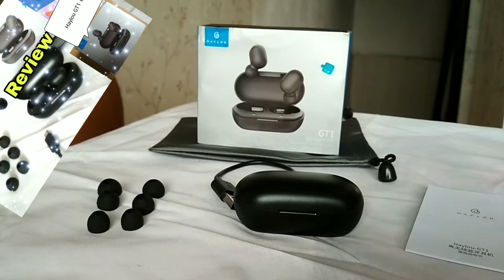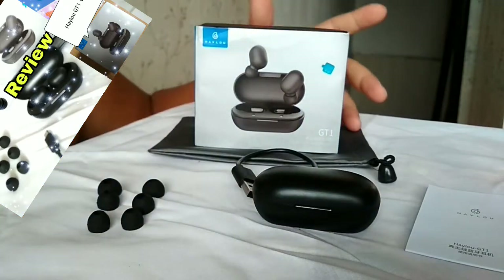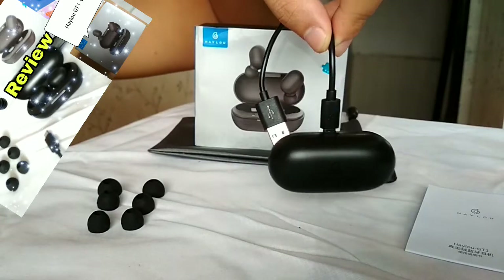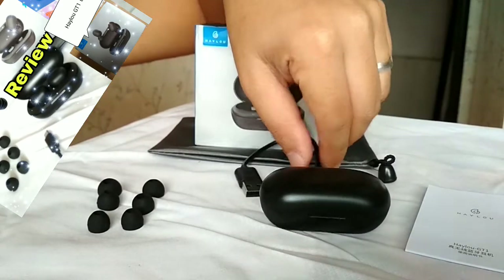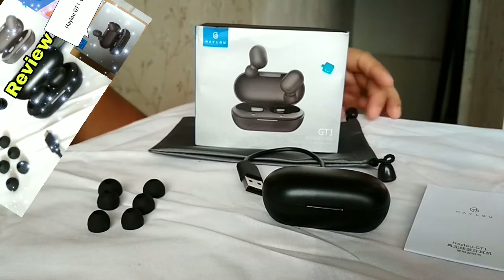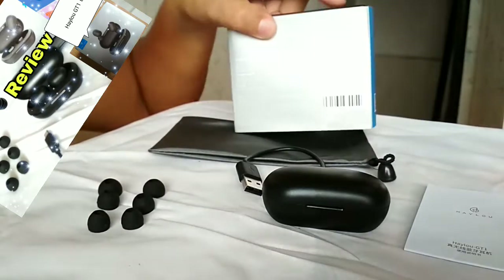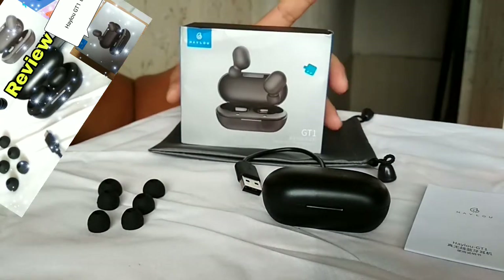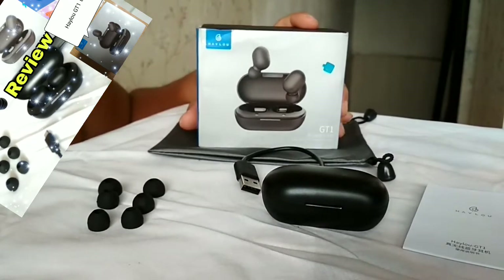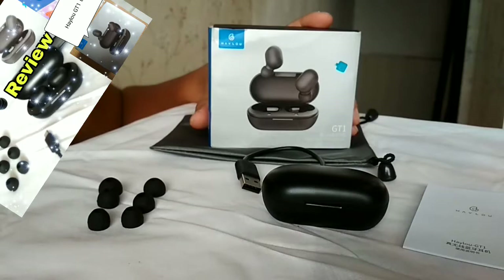Maganda ang reviews nito kaya ito yung pinili namin sa Lazada. Main issue ng bluetooth earphones na to is yung hindi nga nagkoconnect. Ang maganda nito so far is kapag malayo sya - I mean the usual bluetooth - it's Bluetooth 5, version 5. Ibig sabihin mas advanced, mas maganda, mas improve. So Bluetooth 5 na sya.